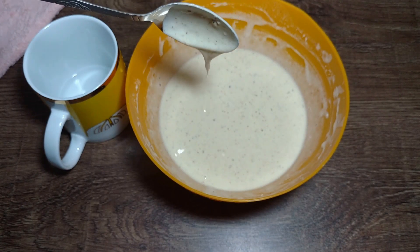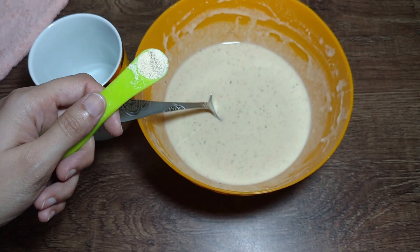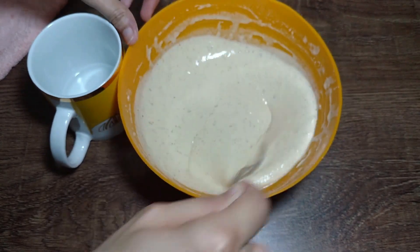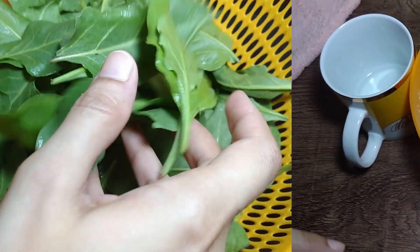I will also add about 1/8 teaspoon of Lehsan powder — that is garlic powder. This is optional. I have added it at the end. If you like garlic flavor, don't leave it out.